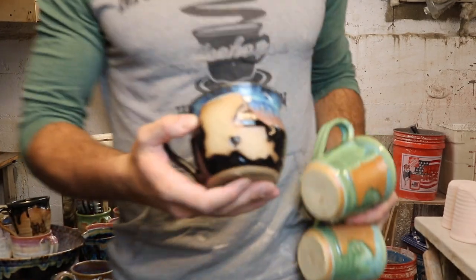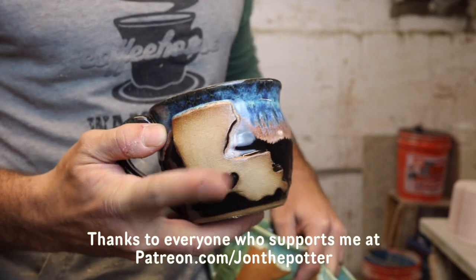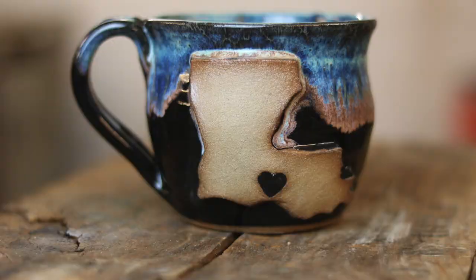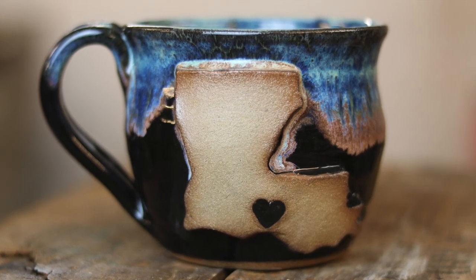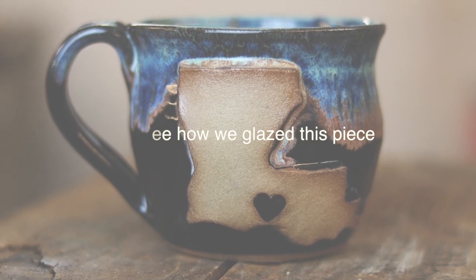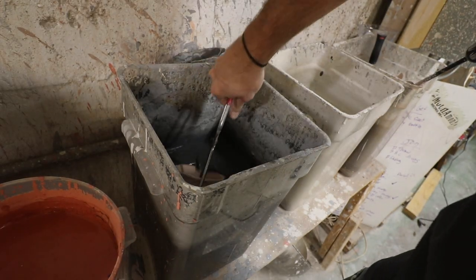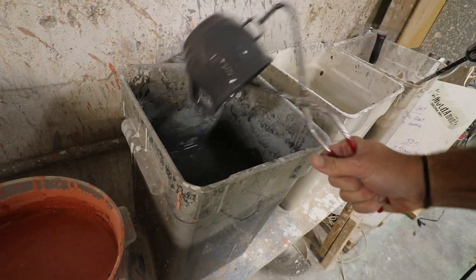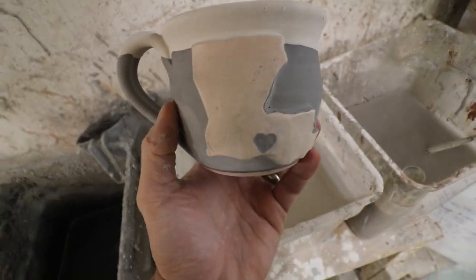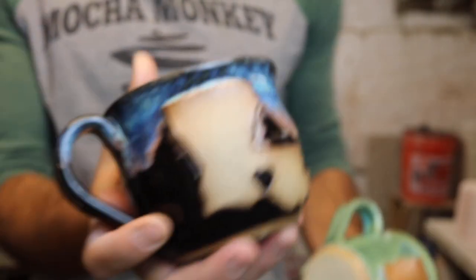This is a custom Louisiana mug for a patron at the top tier of my Patreon page — you get a custom mug. She wanted a Louisiana mug with a heart. I think that's where she's from. That'll be going off to her.